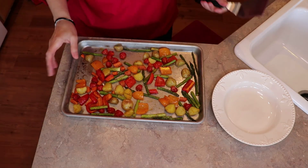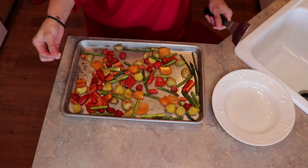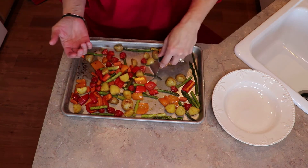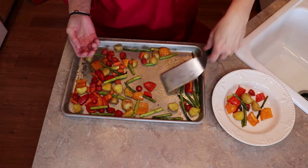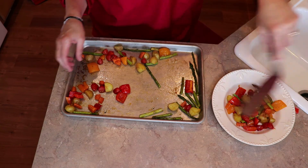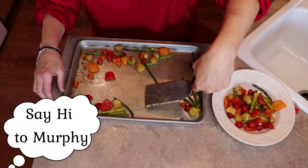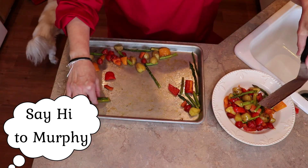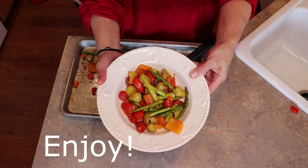Our roasted vegetables just came out of the oven. The higher the liquid content, the more mushy they'll be, but they're still really good. I just take them off the cookie sheet and put them onto a plate — or this is like a semi plate-bowl kind of thing — for serving. I hope you enjoyed this lesson on how to roast vegetables and I hope you enjoy.